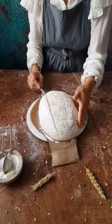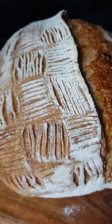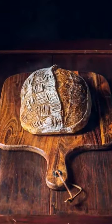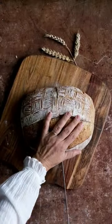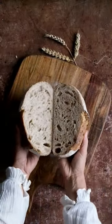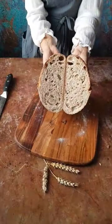The final scoring is deep and its purpose is to help the loaf grow more in the oven. The expansion will happen where the tension is easier to break, and that is where the deep scoring was done, preserving the pattern with shallow scoring.